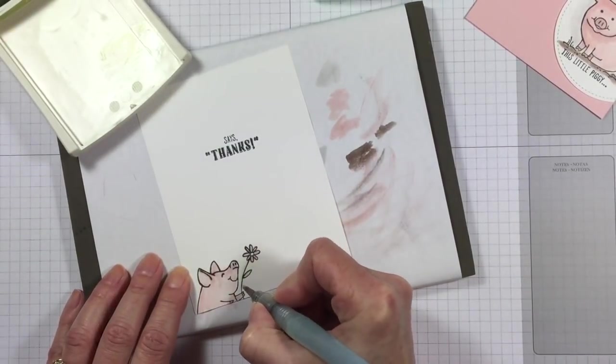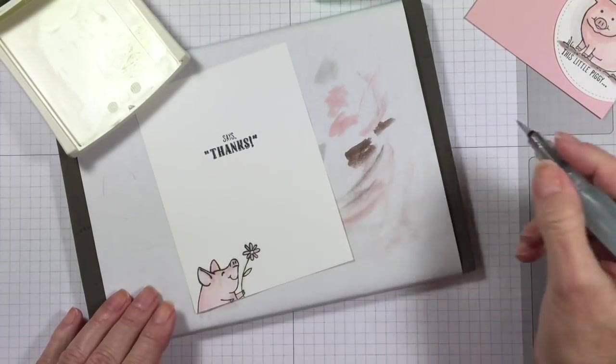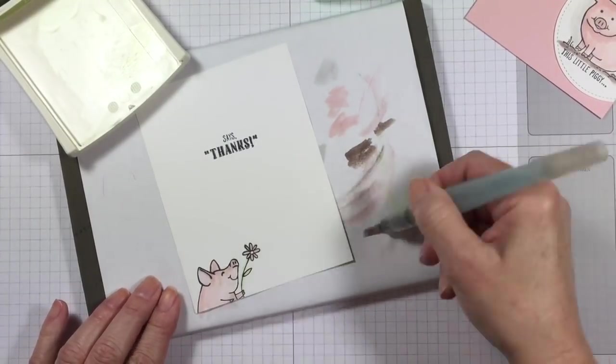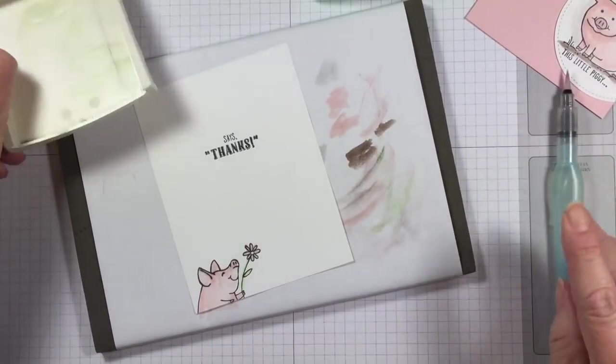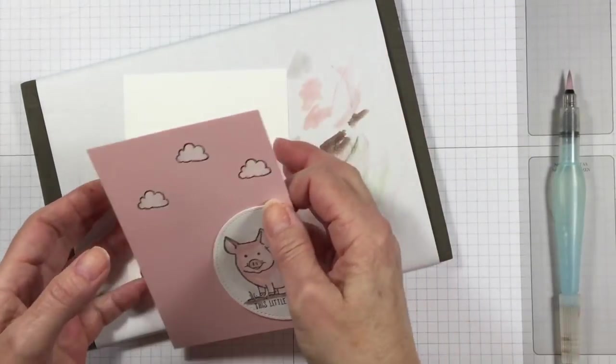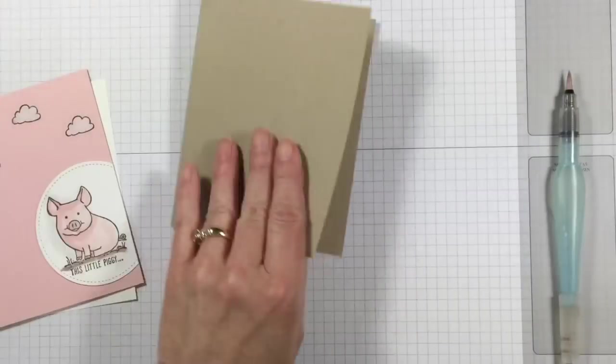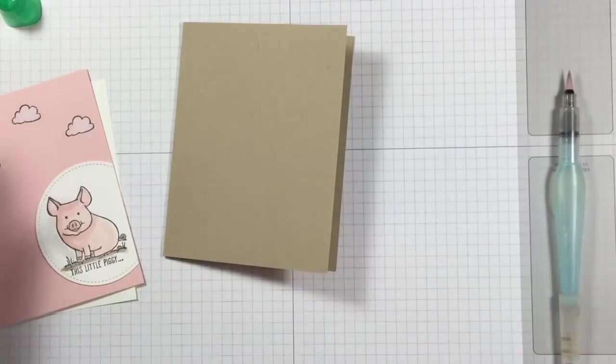Make sure you step over to my blog, astampabove.com — that will be posted on May 19th, 2017. I'll have a picture of the projects she made for her little kiddos. They're just incredible. Back to the project!